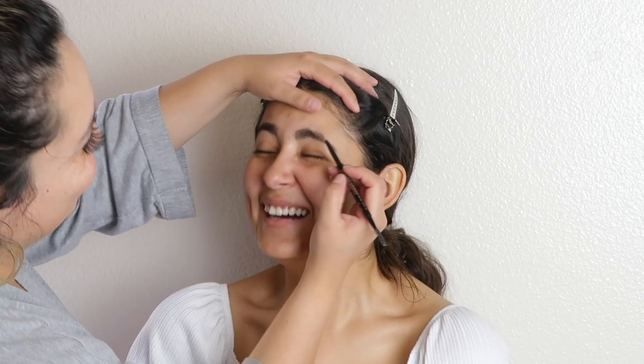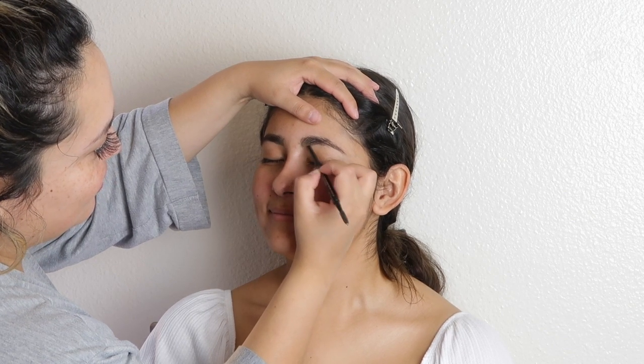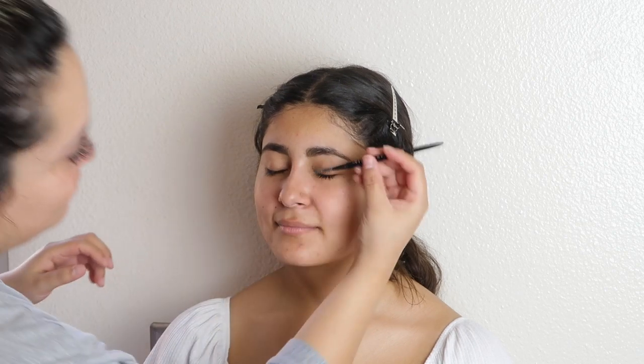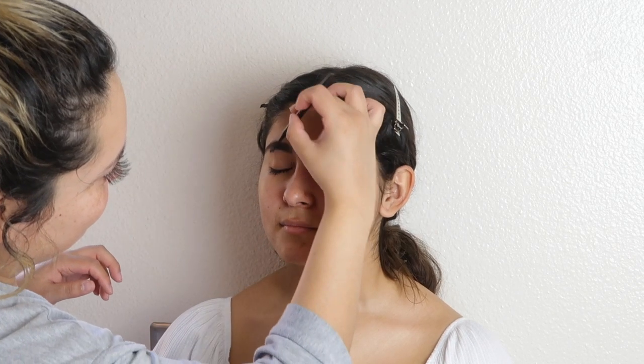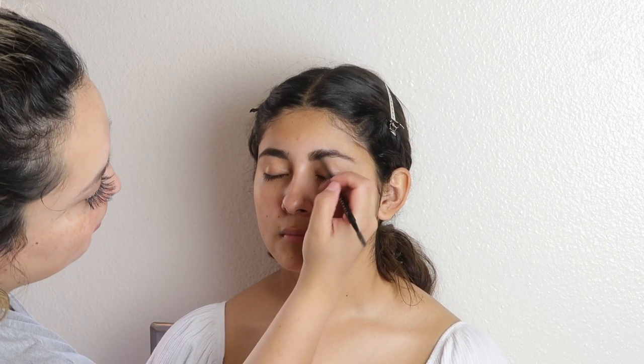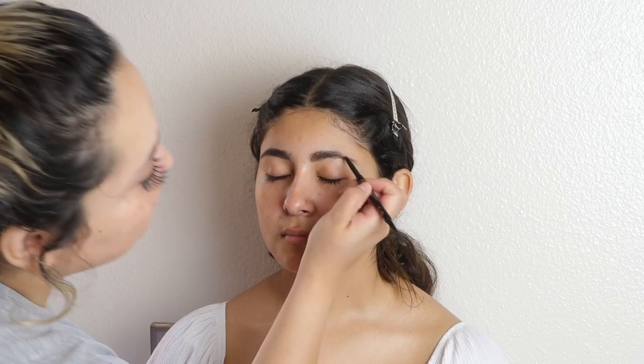I know you're not supposed to be all up in your client's face, but this is my niece, so I can do what I want with her face. Today the reason why I'm doing her makeup is she's going to do her graduation photos — that's going to be super fun and exciting. I'm going to do a look where you can actually wear it for the daytime, and the focus I'm going for is her eyes without being a party, nighttime look.